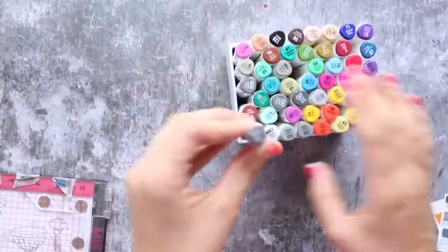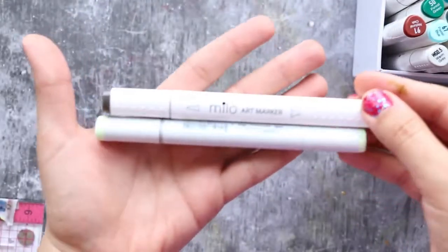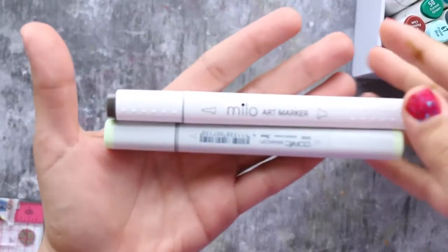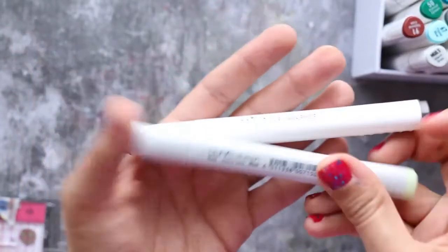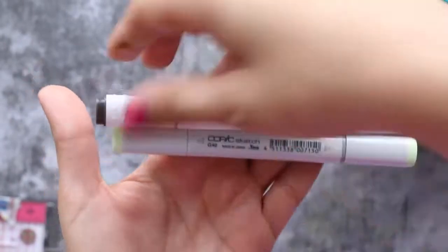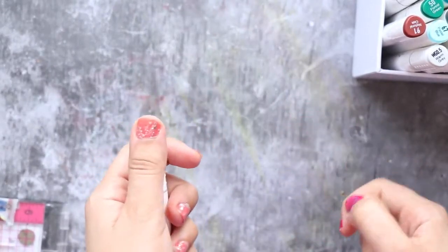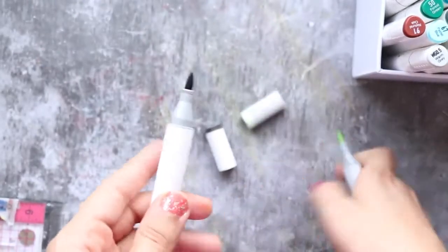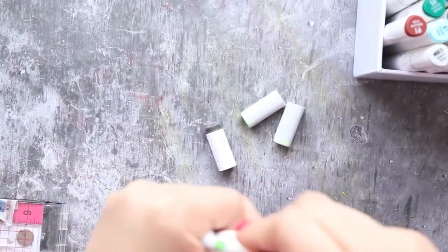I was looking for a brush nip for better blending, and I came across exactly six brands, and yes I bought them all. I really wanted to answer the question: is there any alternative for Copic? Copic are really expensive. This video is not sponsored — no one sent me anything, so all opinions in this series are my own and I bought everything myself.